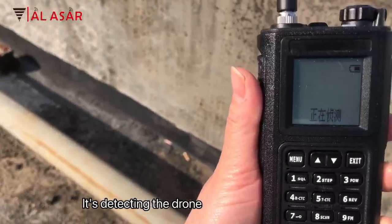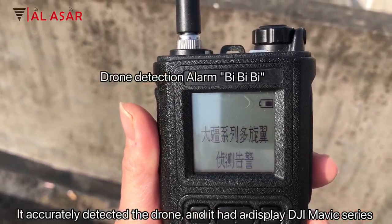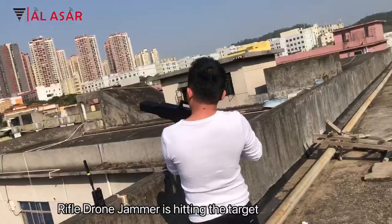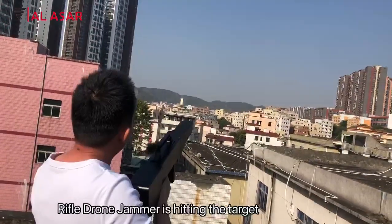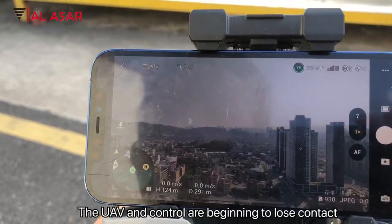It accurately detected the drone and displayed the DJI Mavic series identification. The rifle drone jammer is hitting the target. The UAV and controller are beginning to lose contact.